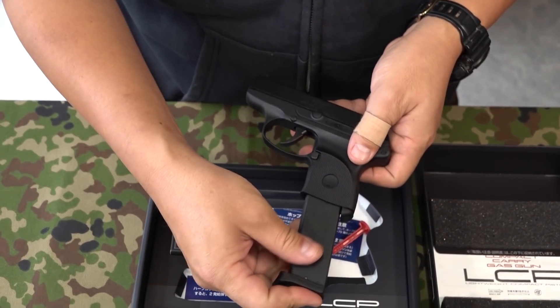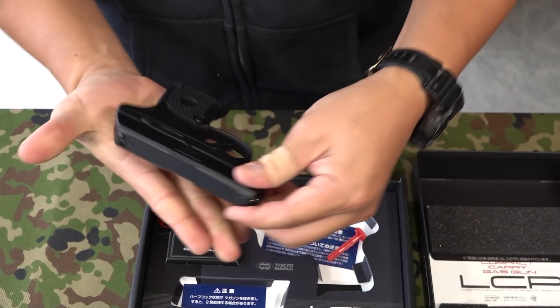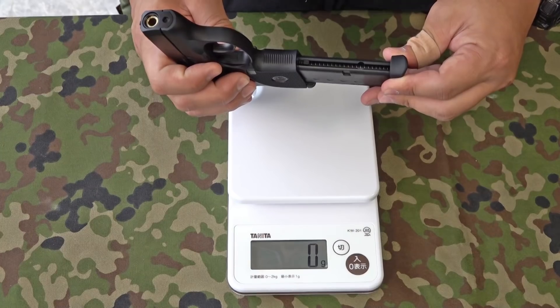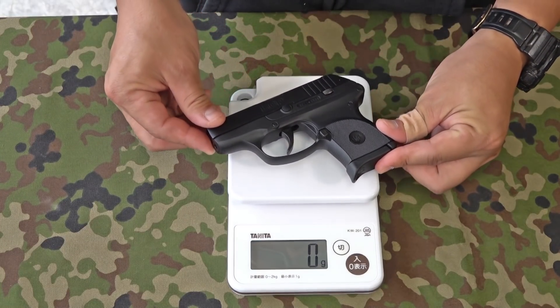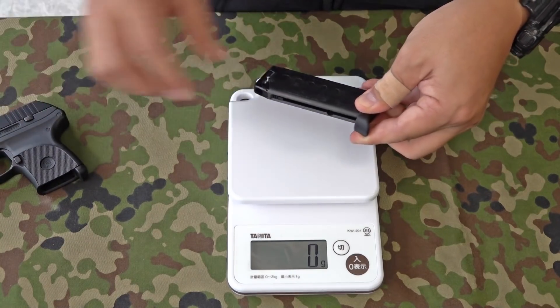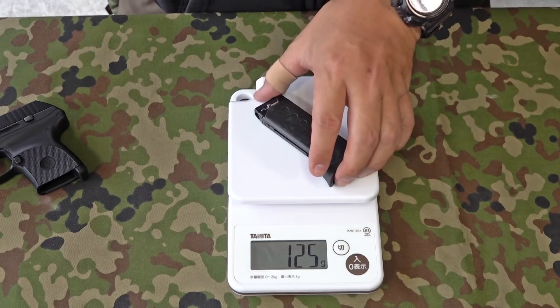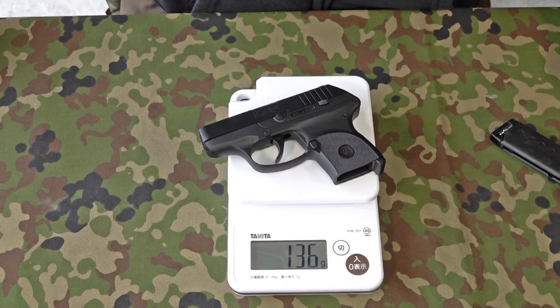そしてマガジン。箱の中にはBB弾のみですね。蓋の裏に説明書が入ります。今回クリーニングロッドは付属してないですね。まずはホップアップの札は剥がしちゃいましょう。非常に軽いですね。保護キャップも外して、マガジンを入れてみたいと思います。マガジンを入れても非常に軽い。空のマガジン含んだ重さは261g。マガジン単体が125g、本体のみが136g、135gって感じですね。